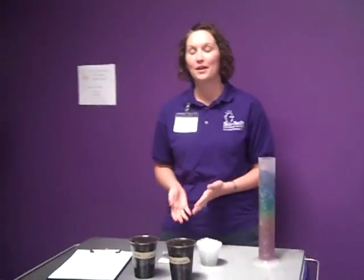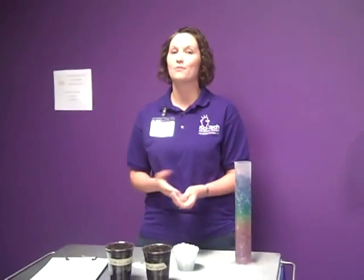This month at SciTech we are experimenting with water gel crystals. These are the dehydrated crystals. They are super absorbers and can absorb up to 150 to 300 times their own weight in water.